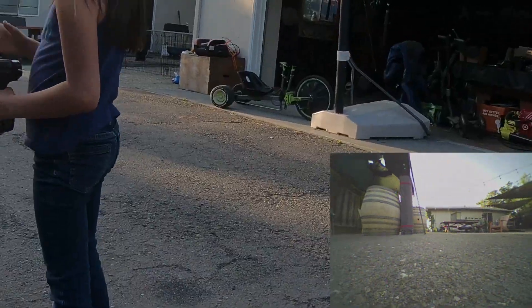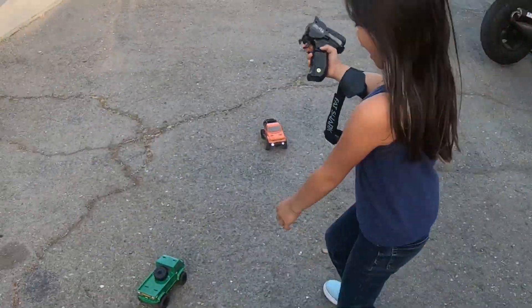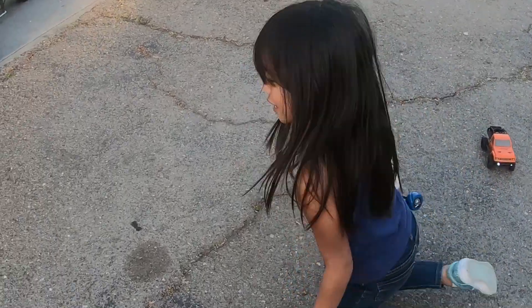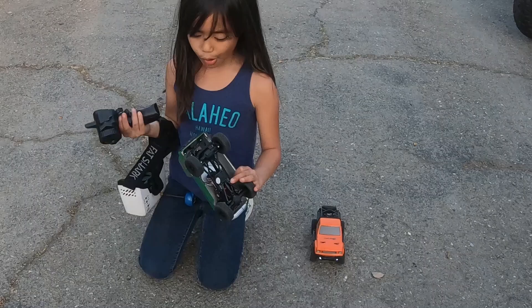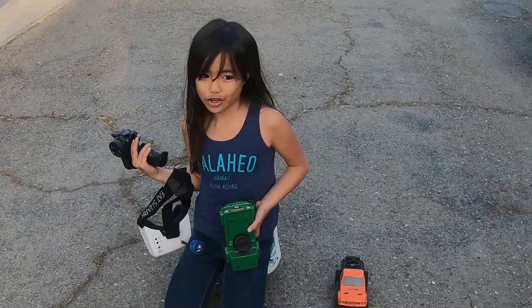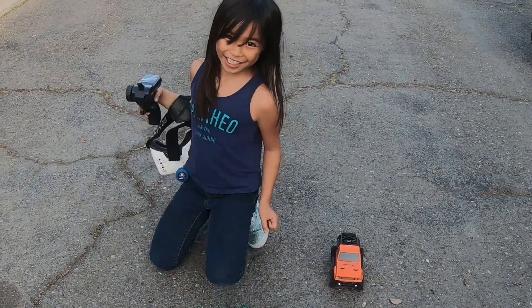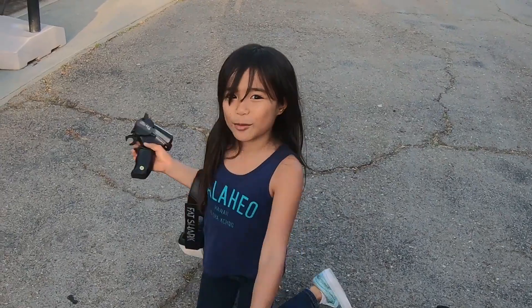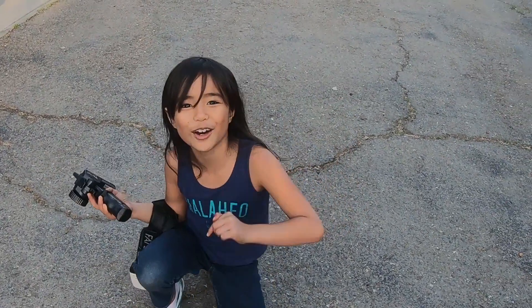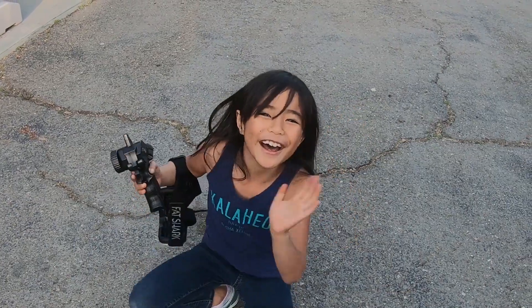Let's see how far you can go. You should get this RC car — it's really cool because you feel like you're actually inside the RC car, so you guys should get it. Say bye! Bye — subscribe and comment down below if you have any questions. Bye, baby.